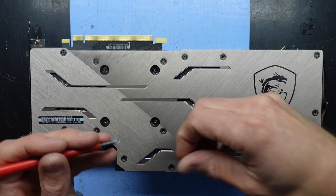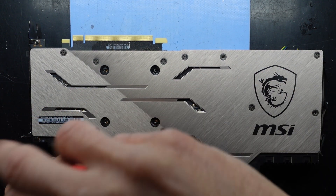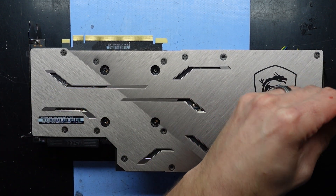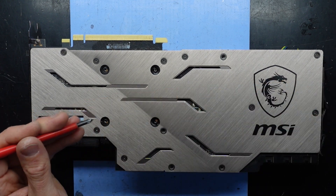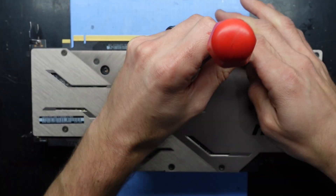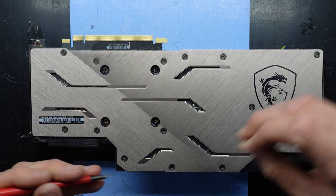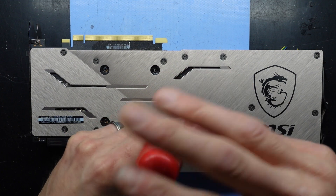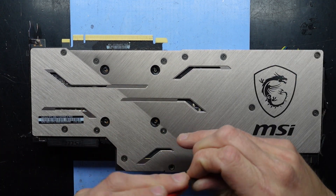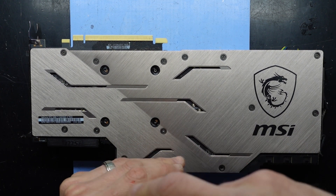The weight on this card is why these back plates and all these extra screws are here — to try and stop it from warping, bending, and breaking. Otherwise you'll end up with cracked PCB around this section on the card, which we've definitely seen a lot of with the 3080s and 3090s in recent times. Too much weight on a card is definitely not good, especially when it's not braced properly.